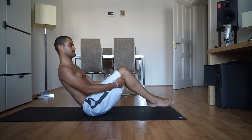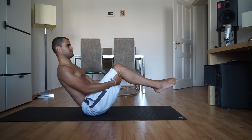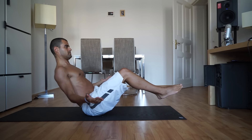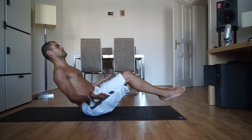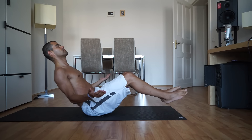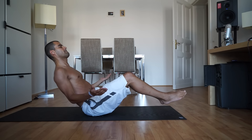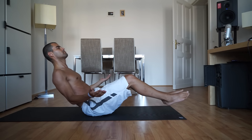Set it up nice and strong. You can modify by grabbing the backs of your thighs, or keep your toes touching on the ground. Lean back and lift your heart up. For a challenge, bring your shins to parallel, arms up by your sides, or legs straight. If at any point you start feeling it in your lower back, modify to build your core strength by lowering your feet down to the mat. Keep lifting up through your heart as you breathe slow and deep. Three, two, one.